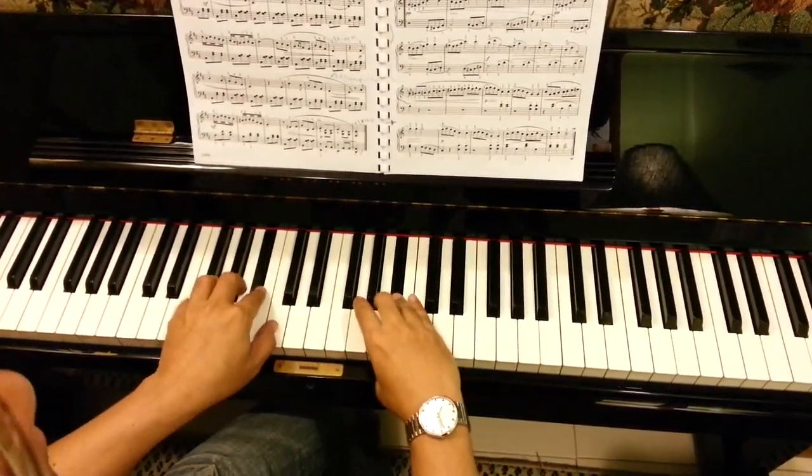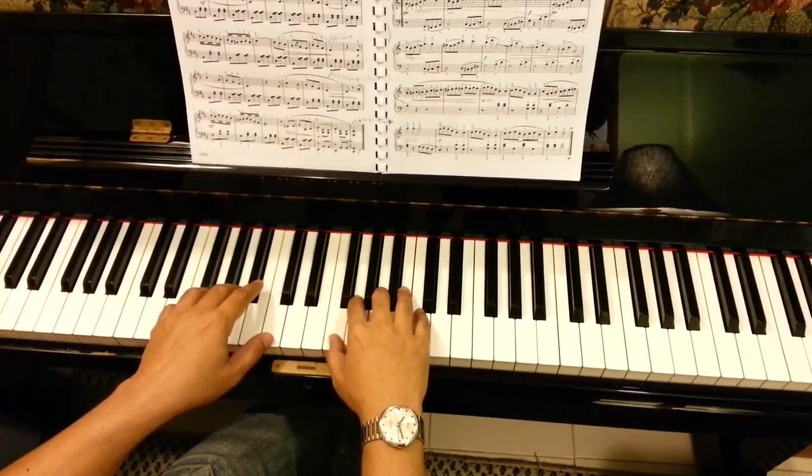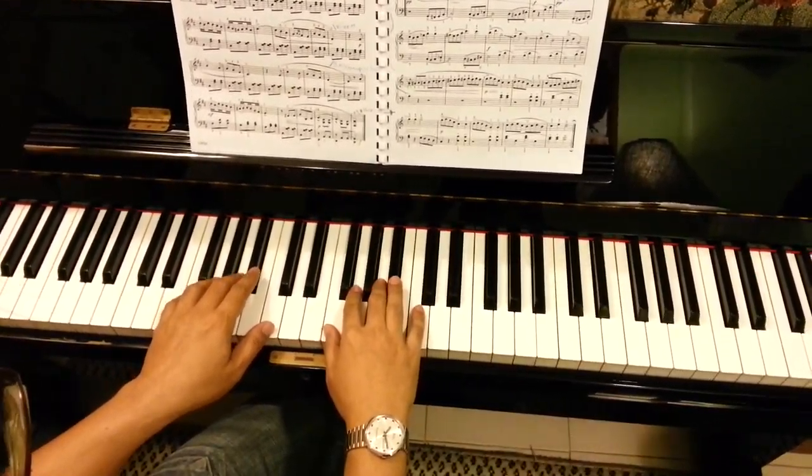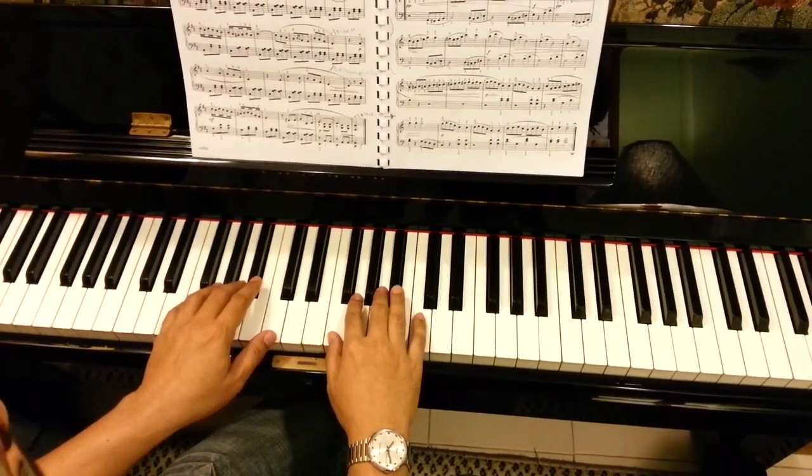Without any mistake — no mistake in notes and no mistake in fingering, no hesitation like this.